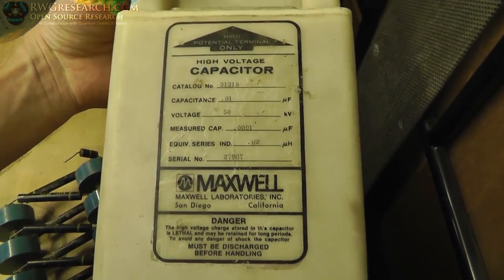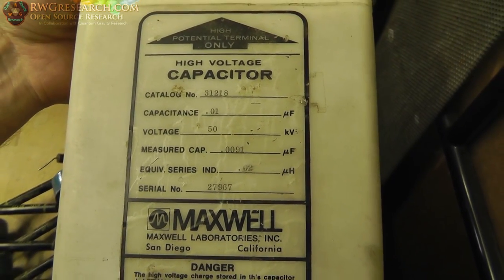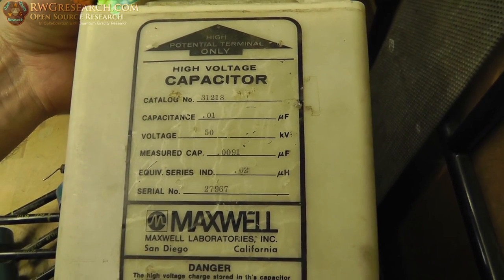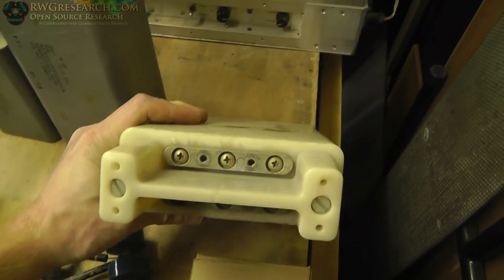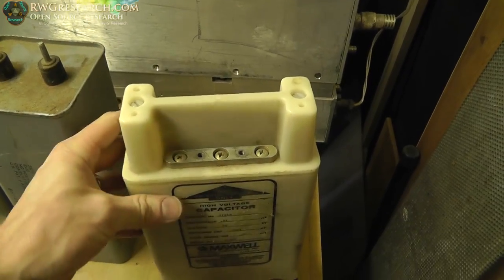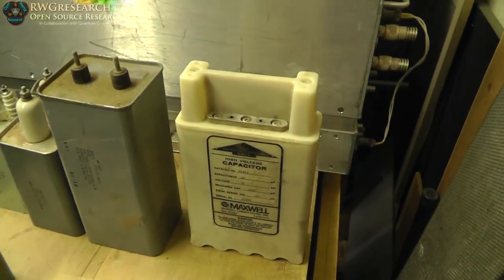This is a Maxwell capacitor — it is 0.01 microfarad at 50,000 volts. That's crazy. It says measured capacitance at 0.0091 microfarad. That's a pretty cool capacitor. It's got two leads on the top, isolated by a huge voltage insulator so that you can't get any arcing across it. I actually haven't even checked this one yet to see if it's still a good cap.